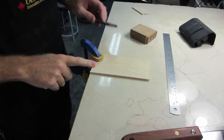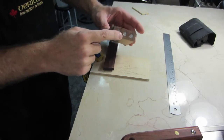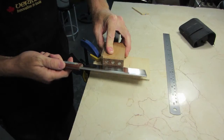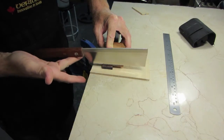Next I will trim the bridge to length. I've laid out a line there on the bridge. Those are magnets in this square block that I've made — with the stop and the magnets will hold the saw in a vertical position and help me hold it square to the line as I cut.